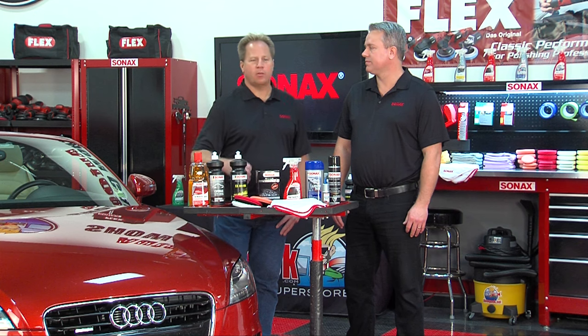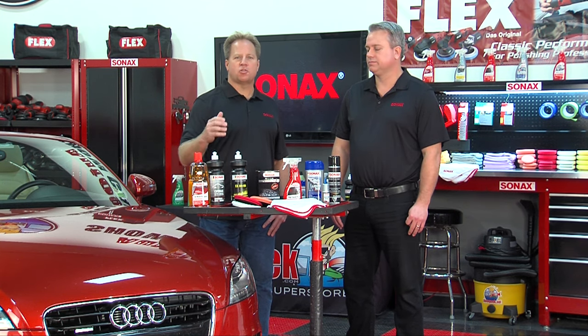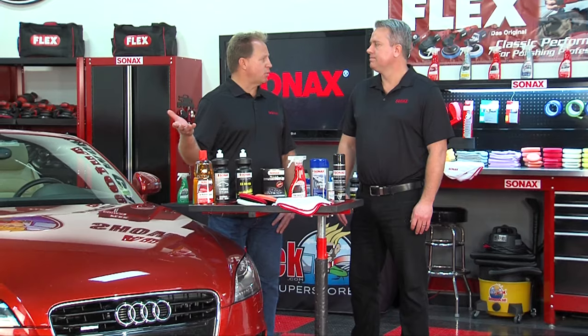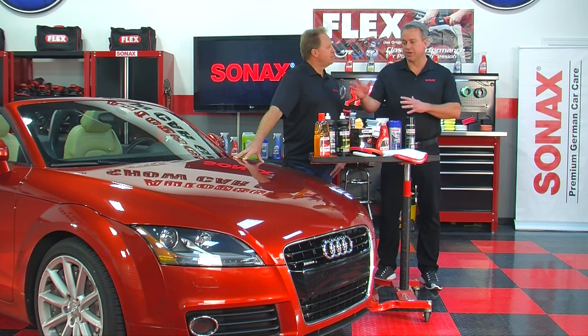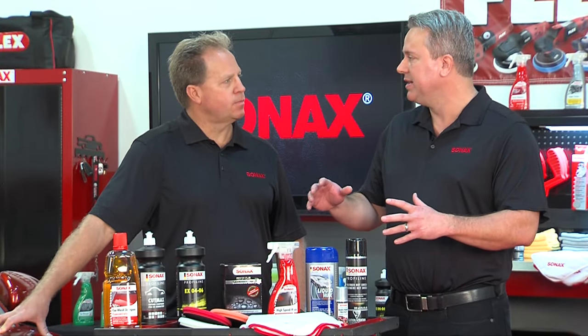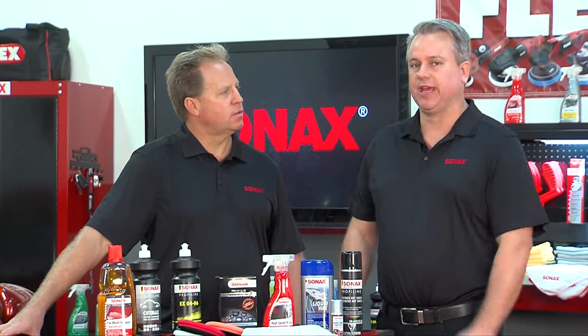The first thing when you get ready to detail a car is you want to wash it, to remove loose dirt, and then dry it when you're done — that way your car is ready for any type of detailing work. One important thing about a proper car wash is that when you use a wash product made for car washing, you're not removing any of the sealants or waxes already present on the paint, so you're not adding more work. A quality car wash actually helps in the process of making your paint look better.